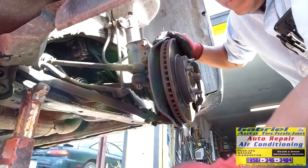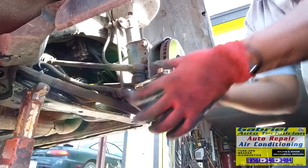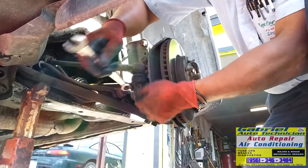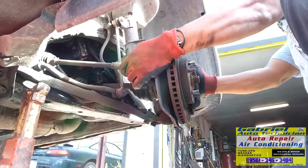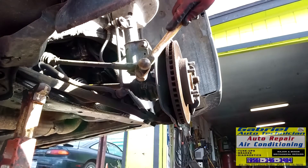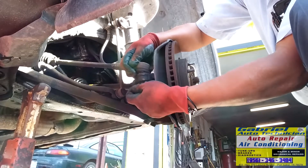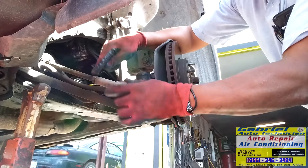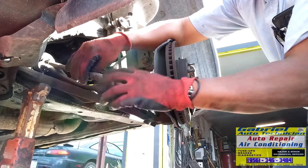Now we want to remove this. This is a 16 or 17 — 17. All right. We want to leave the nut right there. Now let's hit it right here. Now we can remove the nut. Now let's remove this one — don't move this nut too much, it's going to lose the alignment if you move it too much.